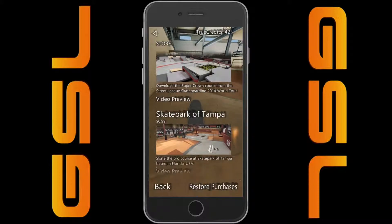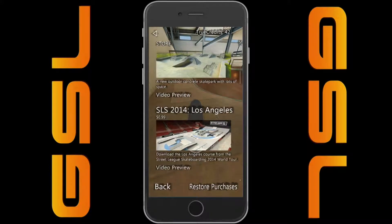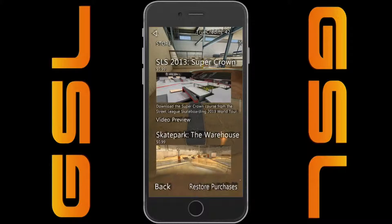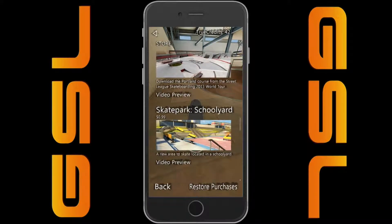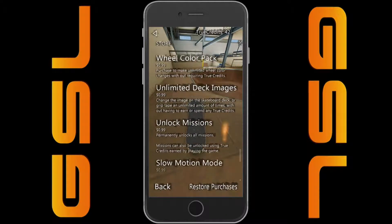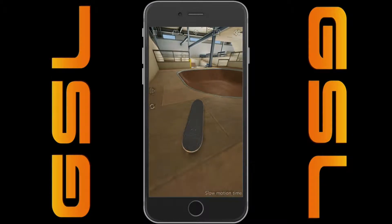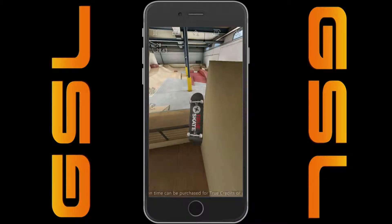Really quick, I'm gonna go into the skate parks and show you all the different skate parks you can get. I didn't show this last time because I didn't look through all the ins and outs of the app. But now I know there's a bunch of different ones. Here's a whole list of things you can buy — 99 cents, and I think the max is $1.99. The app right now is $1.99 on both iOS and Google Play.